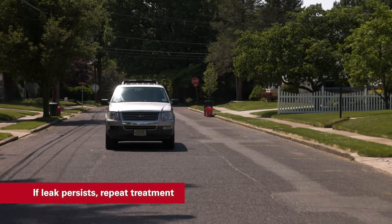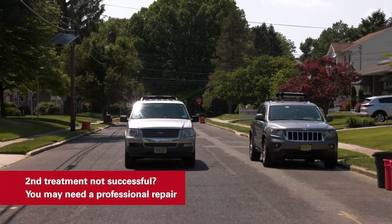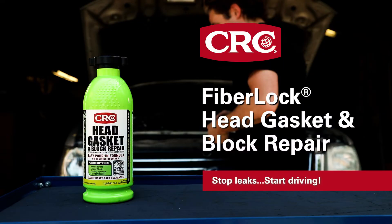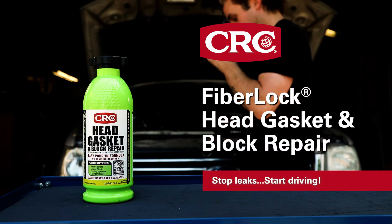If the leak persists after 200 miles and 5 days, you can repeat the FiberLock treatment. If the leak persists after a second treatment, you'll need a professional repair. So stop leaks and start driving with CRC FiberLock Head Gasket and Block Repair.